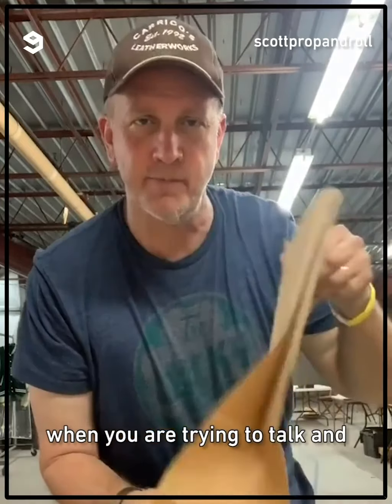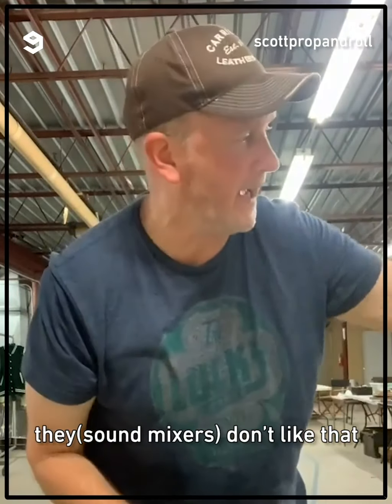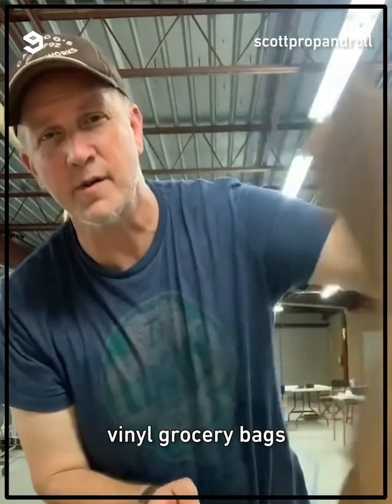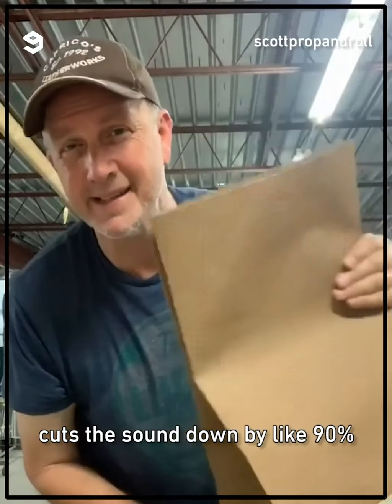When they're trying to talk and they're wrestling and I'm packing in a grocery bag, they don't like that. So there's a company that makes vinyl grocery bags — it cuts the sound down by like 90%.